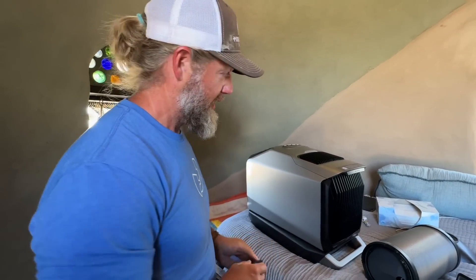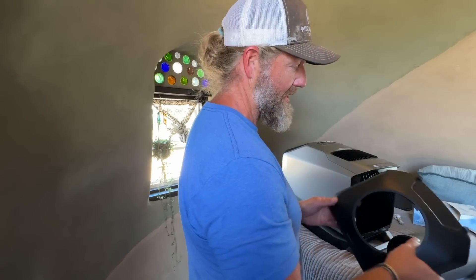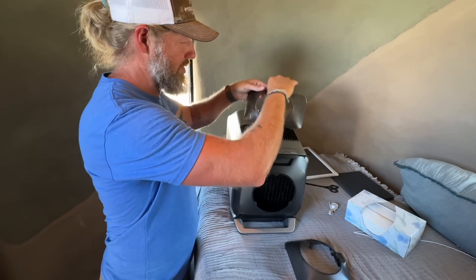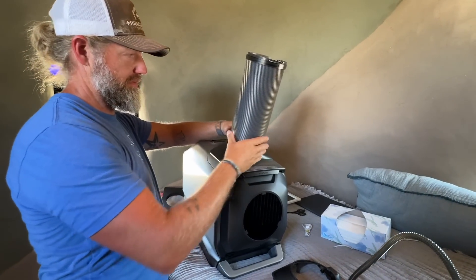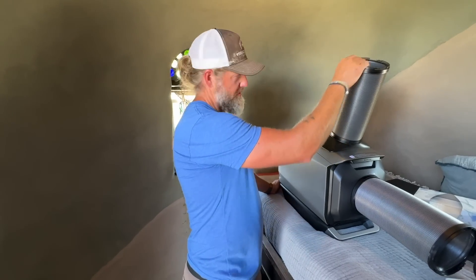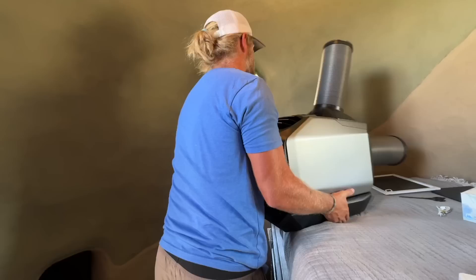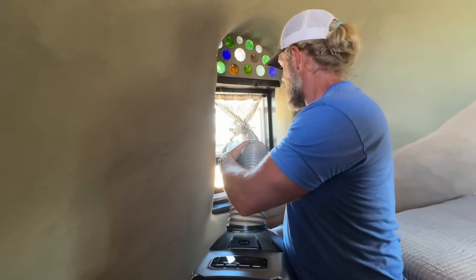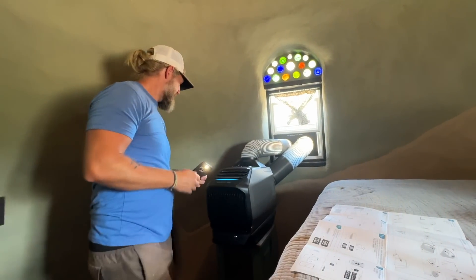So this thing is pretty simple, but you do have to vent it to the outside. This comes with a vent board, which I have measured, and it should fit. You basically snap these on, connect this pipe to the smaller one, this pipe to the bigger one, and then just turn it on and plug it in. It's 90 degrees in here right now, just for reference.